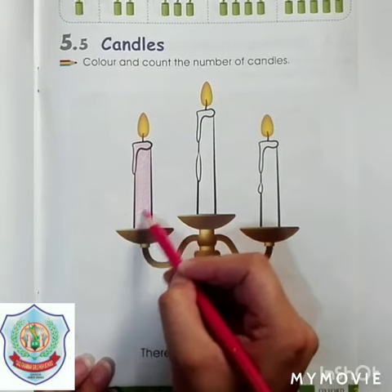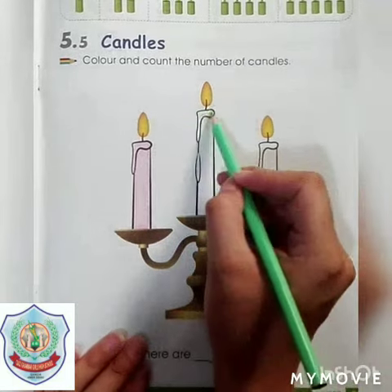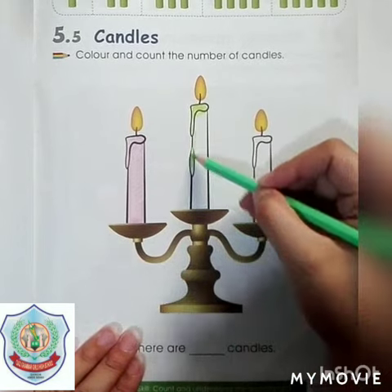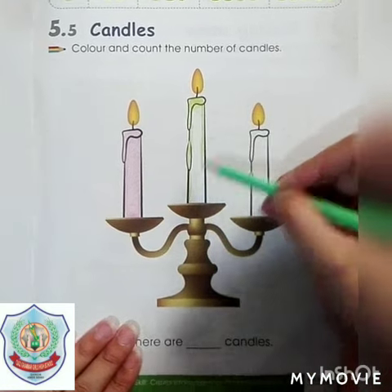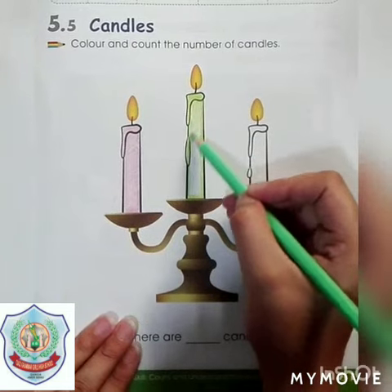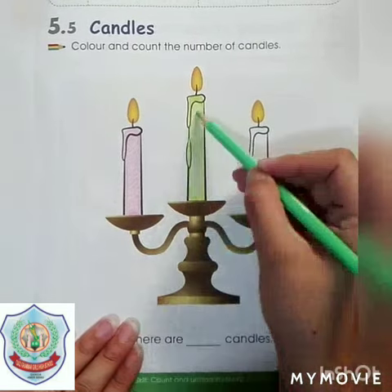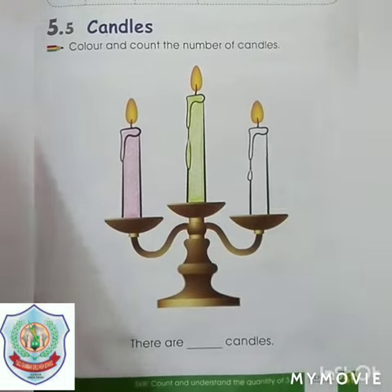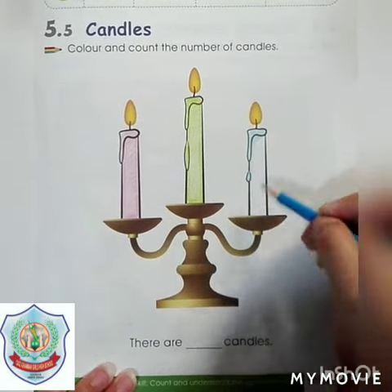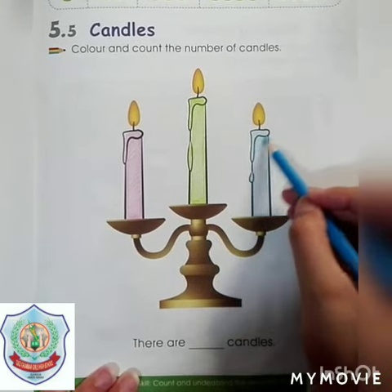Now let's start coloring in another candle. This is green color — starting from outline and then fill color inside. Carefully, let's start coloring in the third candle, starting from outline and then fill color inside. This is blue color, students.